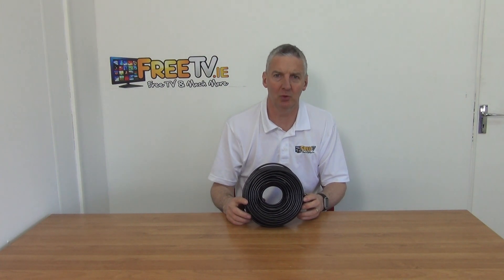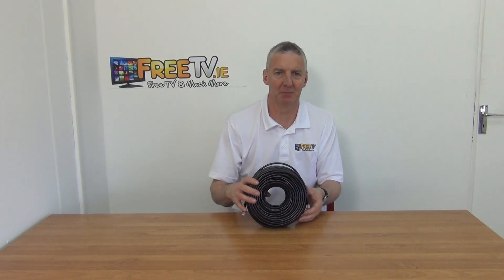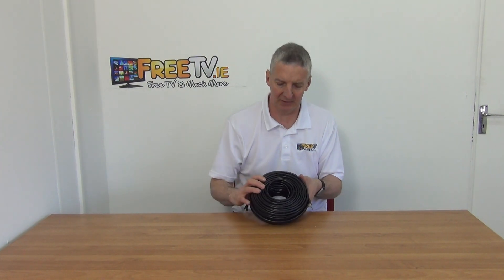I have in my hand a 50 meter outdoor CAT6 UTP ethernet cable. It's pre-terminated and suitable for outdoor use, and it's available with low-cost small parcel delivery directly from freetv.ie.